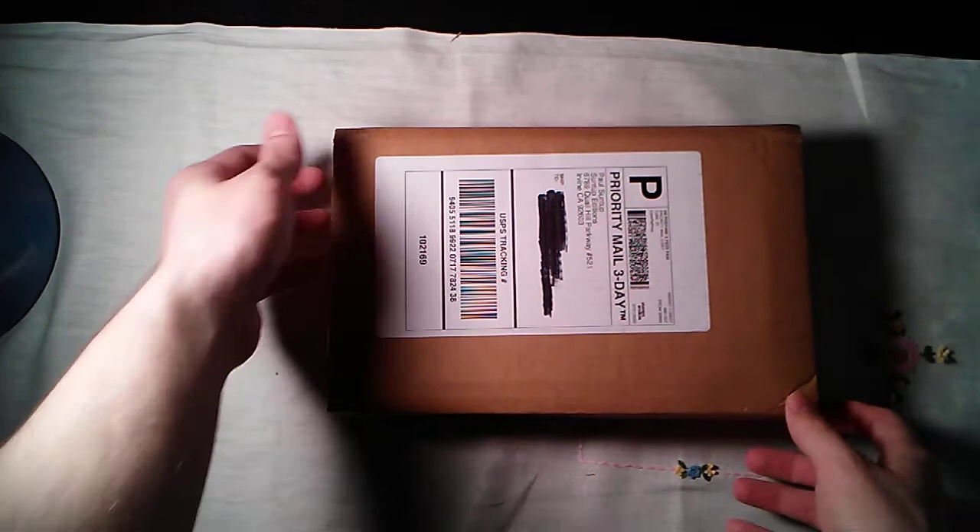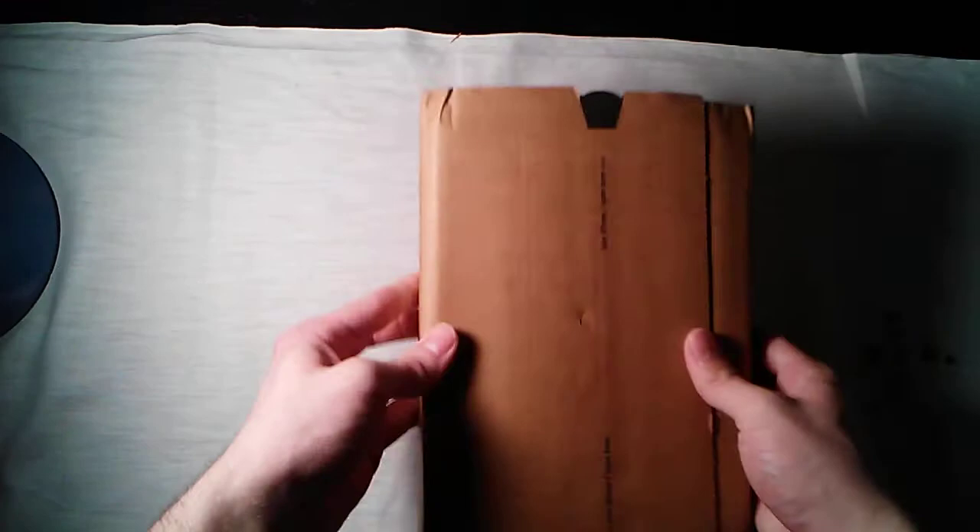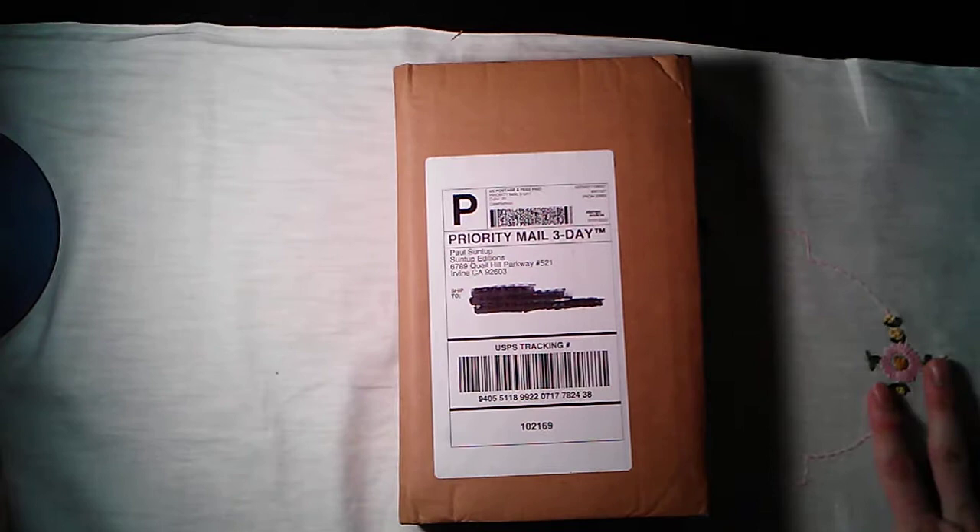Hello, everybody. This is going to be probably a very terrible unboxing of an ARC — an advanced reader's copy — of Let the Right One In by John Ajvide Lindqvist, as published by Suntup Press.